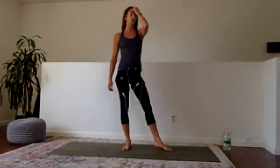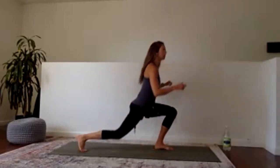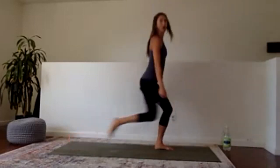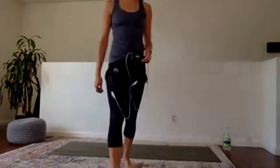Feet under hips, 30 seconds — ready, set, go. Right leg back, up, back, up. Notice that my spine stays straight — I don't hunch over. Keep pressing your front heel into the floor for stability. I see some people moving at different paces — some slower, some faster, but everyone's doing the same move, and that's exactly what I want to see.